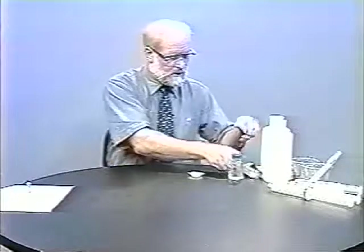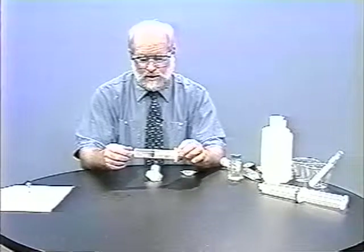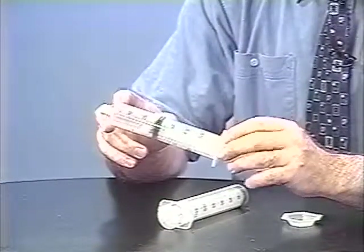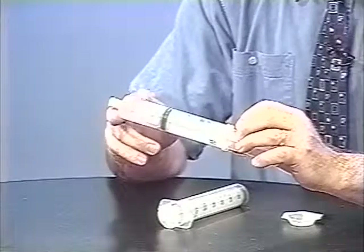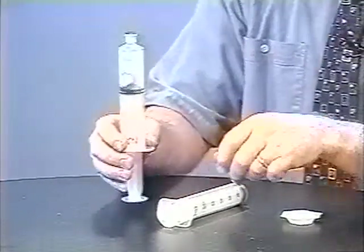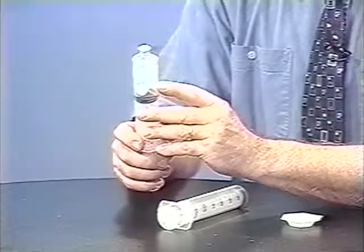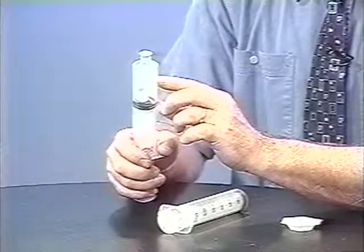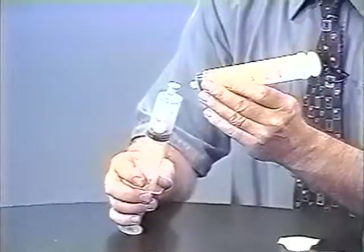The next technique I'd like to demonstrate is a syringe-to-syringe transfer. I have prepared some nitric oxide (NO) before coming here today. NO is a colorless gas with very low water solubility. I washed the gas, and this is how it now appears. Before I turn this into NO₂, which is very water soluble, I need to transfer this NO to a syringe that's dry.